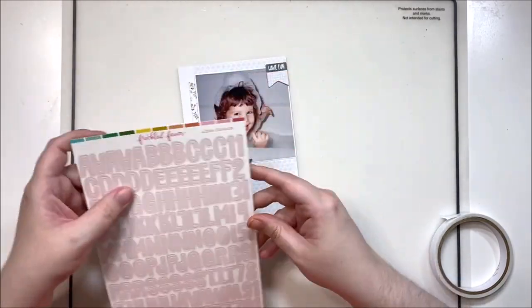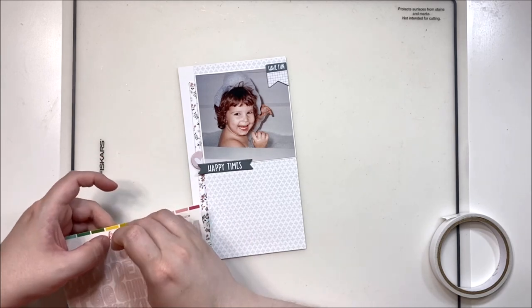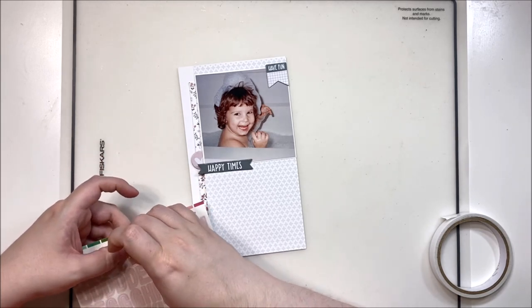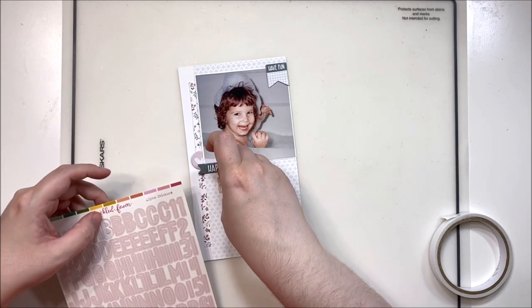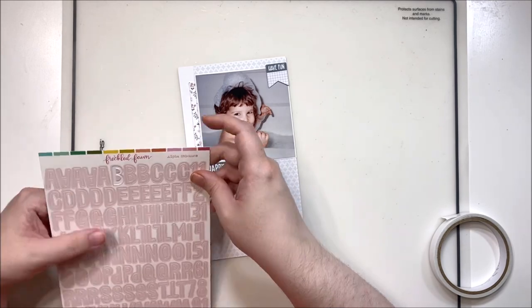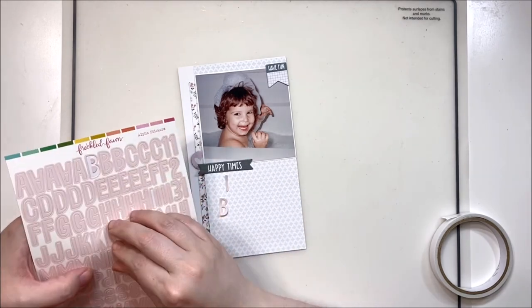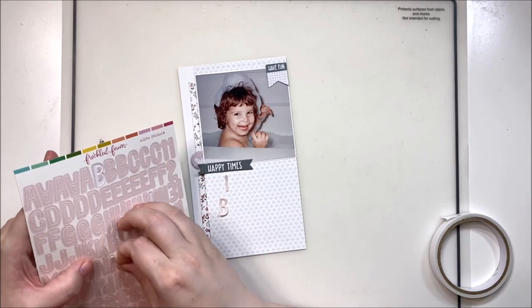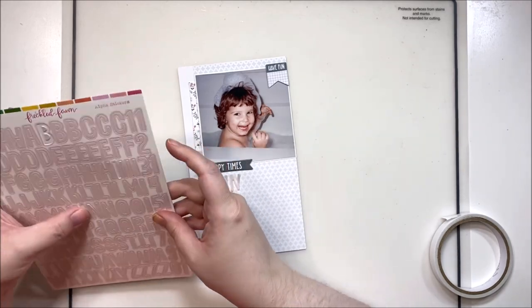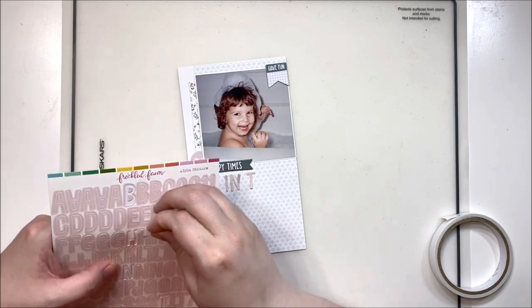I'm bringing in these beautiful kind of blush alpha stickers for my title, and I'm going to have a larger title underneath my photo. I don't need to leave room for journaling on the front of this insert, but I will because I'm a wordy person and I really like having words on my pages. The title I decided on was 'In the Bubbles,' which I thought was straight to the point and didn't deflect too much from the idea of the photo.